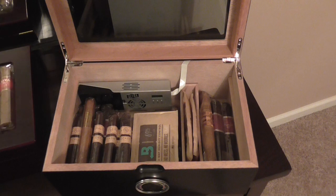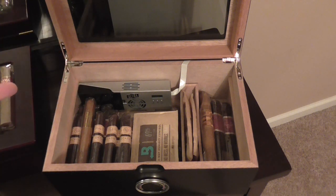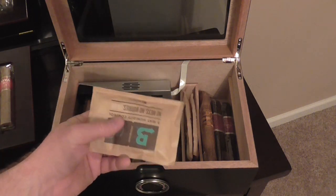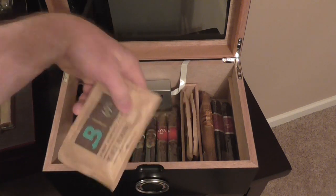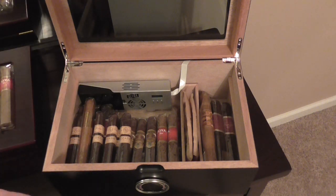I still use Boveda packs, even with the Cigar Oasis Ultra. I found that it keeps the Ultra from coming on as often, and it keeps the Boveda packs in there longer. I've got some 69s in there. I have it set to 70, so it's perfect humidity in there.